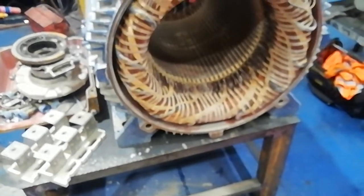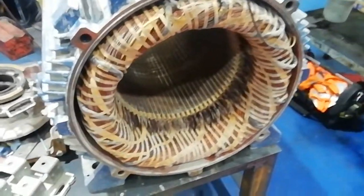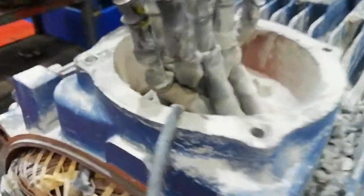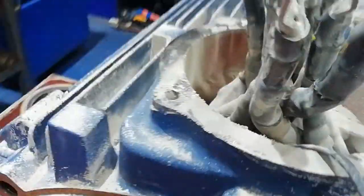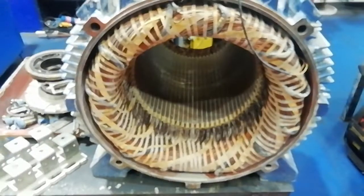Upon dismantling the unit I found that it was actually full of concrete dust. I could see that the terminal block was slightly up and what's happened is the pins have been ripped out of the holes, creating a gap here, so all the dust has been going inside and has gone inside the stator. I've blown this out and we have got pictures to show how bad it was.